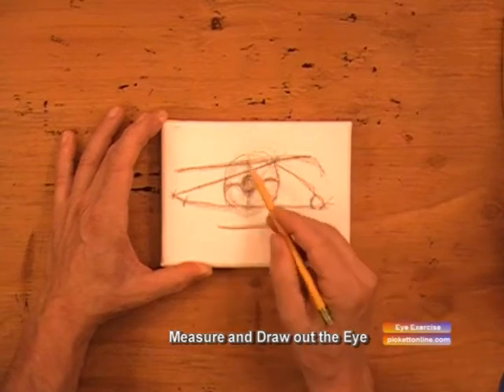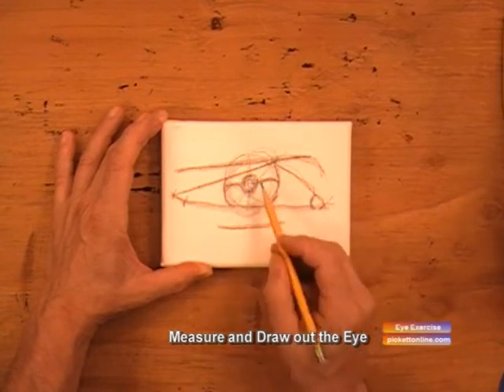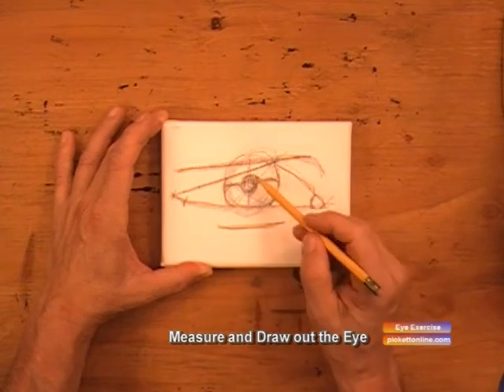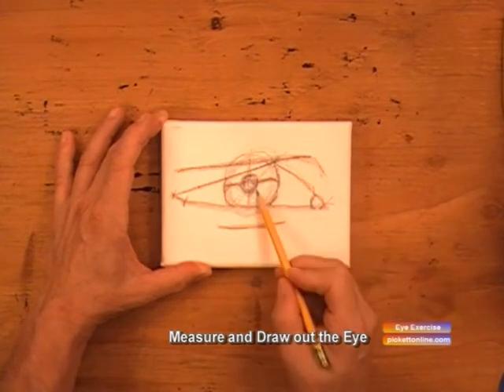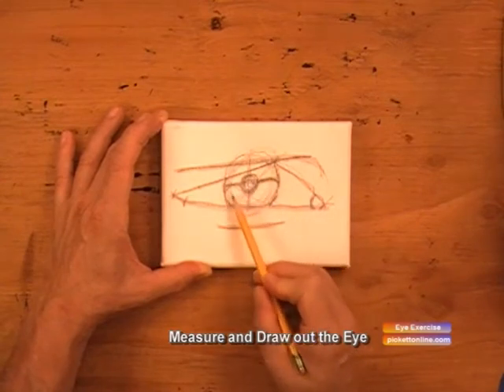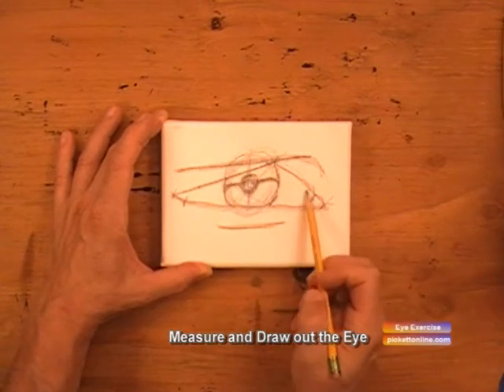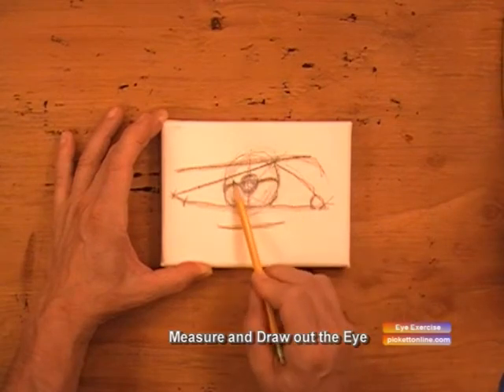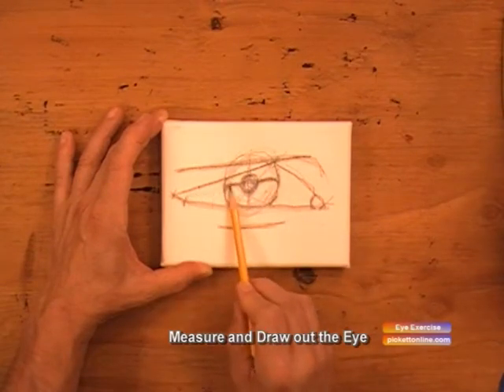We make that little circle. We put a plus sign in the middle of it to find the center of your pupil. And now we darken the right and left side of the plus sign, and kind of map out our shadow for our eyelashes.